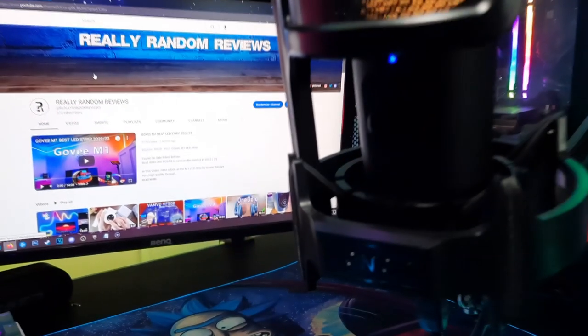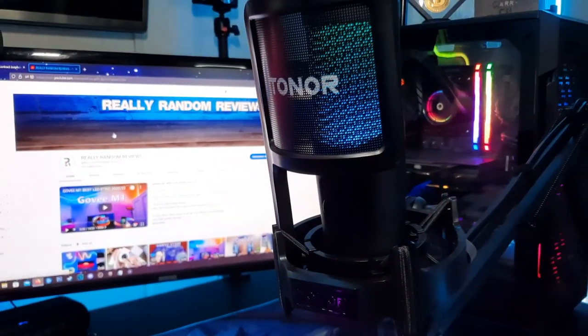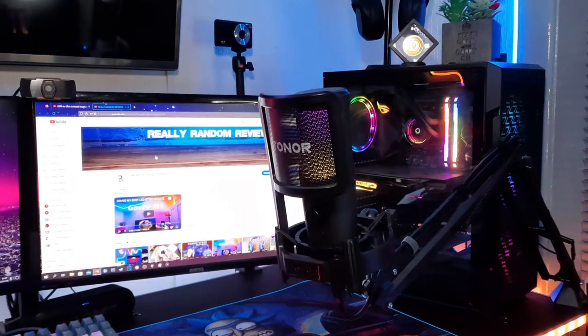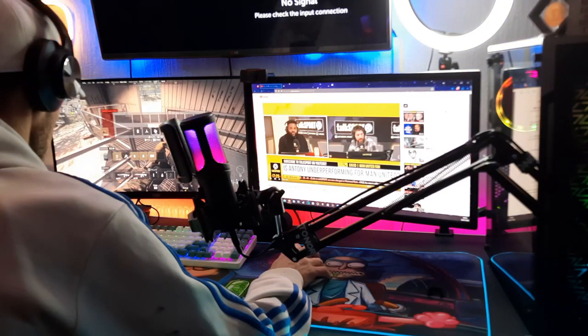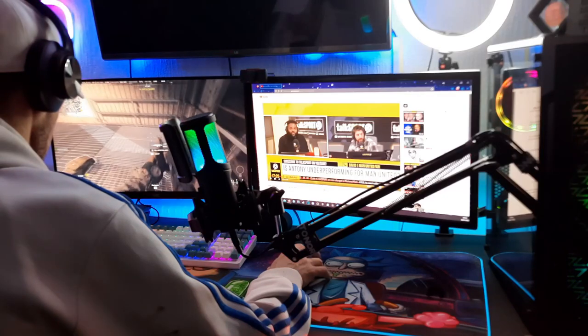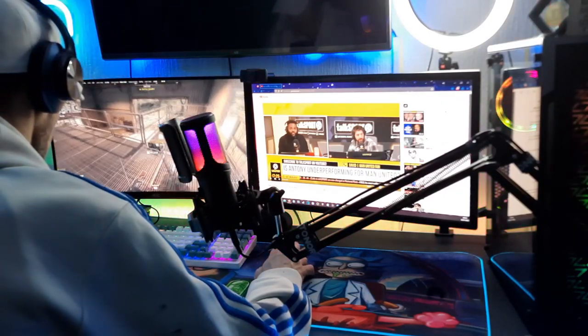Testing new microphone 1, 2, 3 — testing the Tonor TC40 microphone. This is a condenser microphone and I've got this to improve the audio quality on my channel. I also tested this out for some gaming and it performed perfectly fine. I like being able to tap and mute whenever I need to — it would be ideal for streamers and content creators, things like that.